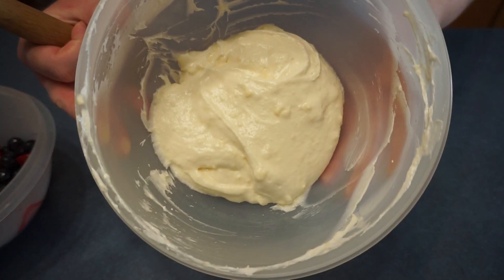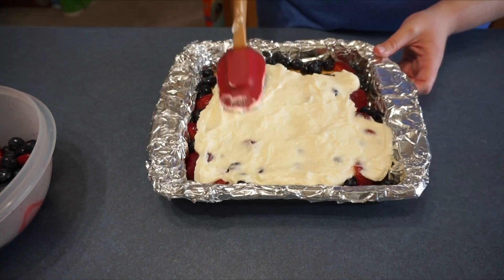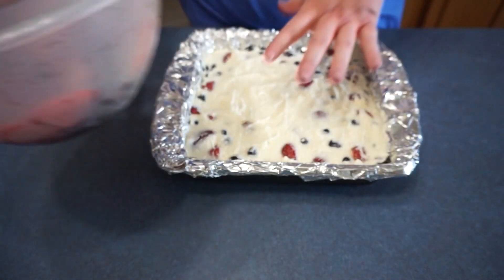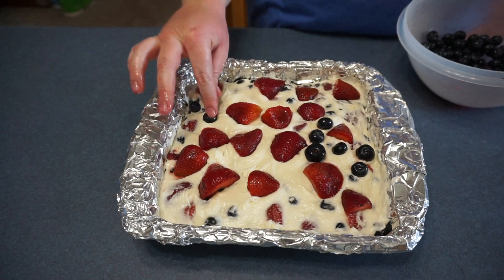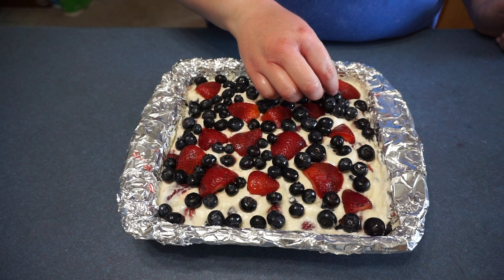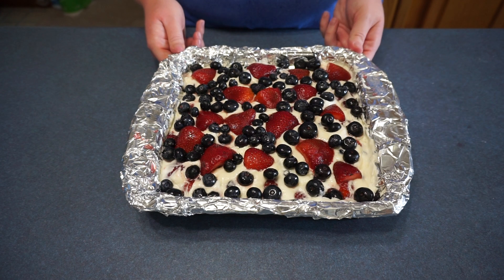Now we are going to take our cream cheese mixture and spread it over the berries. Now it should look like this, and then we are going to add the extra berries over the top. I hope you guys are enjoying my Beat the Heat cooking series — I am having so much fun making it. All you do now is chill in the refrigerator for at least 30 minutes before serving.